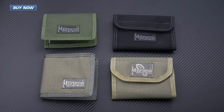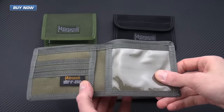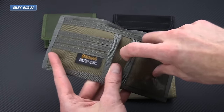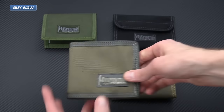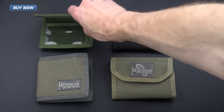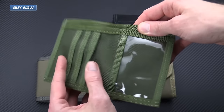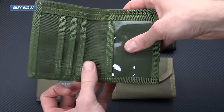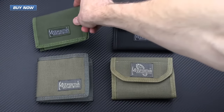Here are some more Maxpedition wallets. We've got this one here which is a simple bi-fold with some card organization, a sleeve here, an ID sleeve, and a place for your paper money. And we've got this one here which is another bi-fold, even more simplistic than the first. It's a little smaller but still has the ID sleeve and some smaller sleeves for cards.